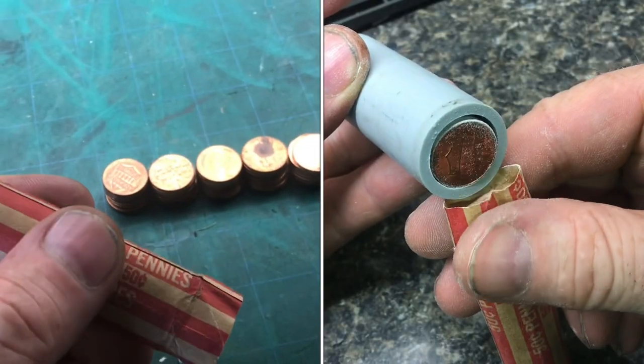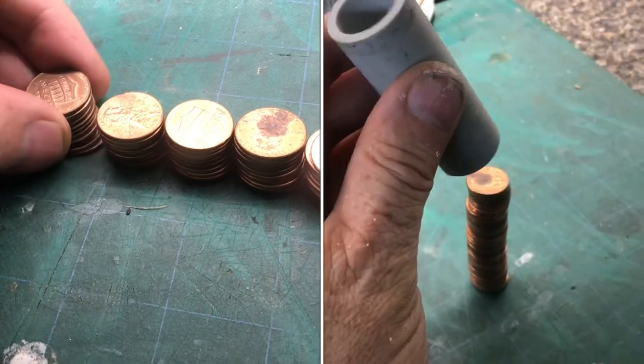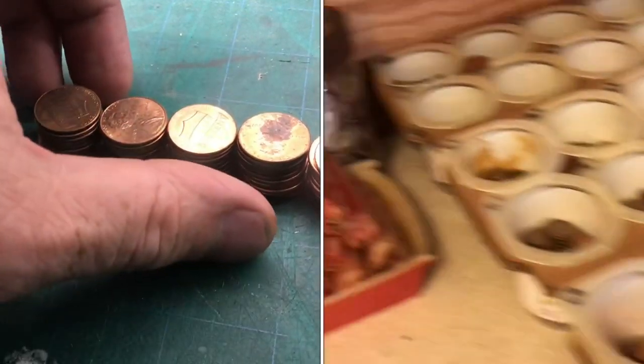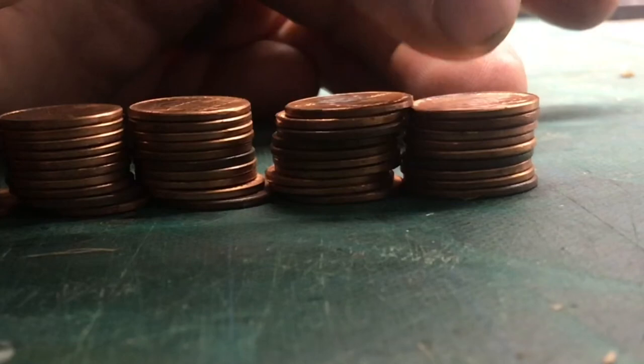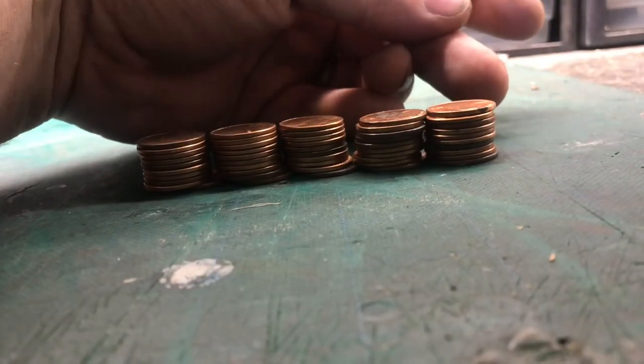If you're looking for an easier way to count pennies, I'll show you a pretty easy method. The time-consuming method is you just put them in stacks of 10, and when you stack them up, you can see if everything is even across the board. Stacking them in groups of 10 helps you, so if you miscount, you can see that this is one penny shy. On that last penny, you can see that everything is even.